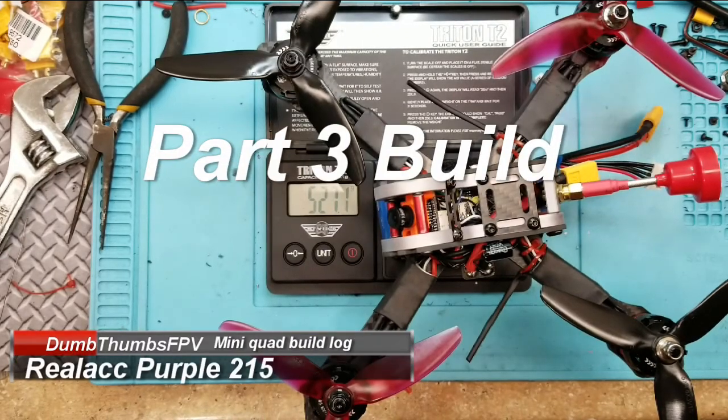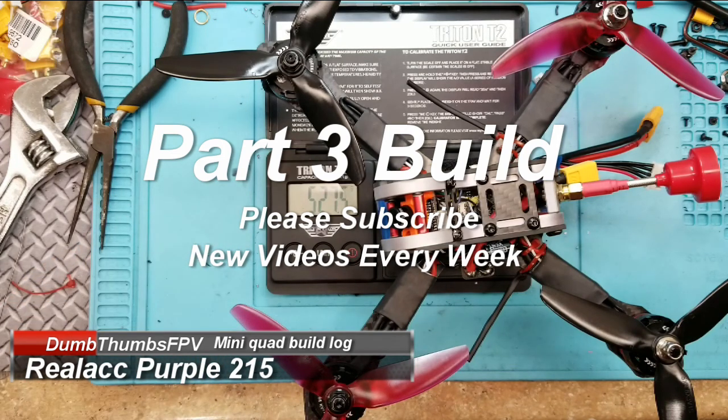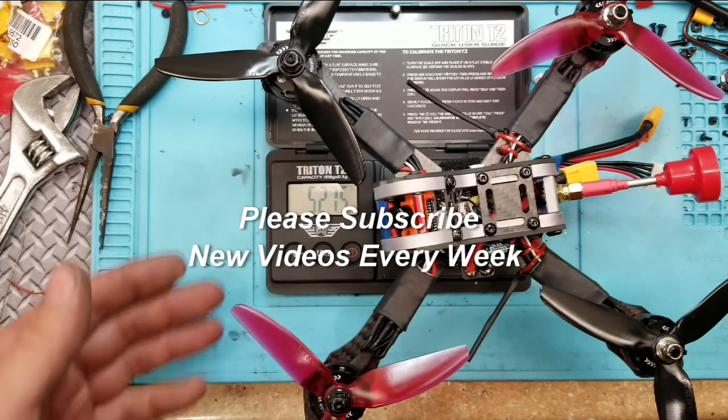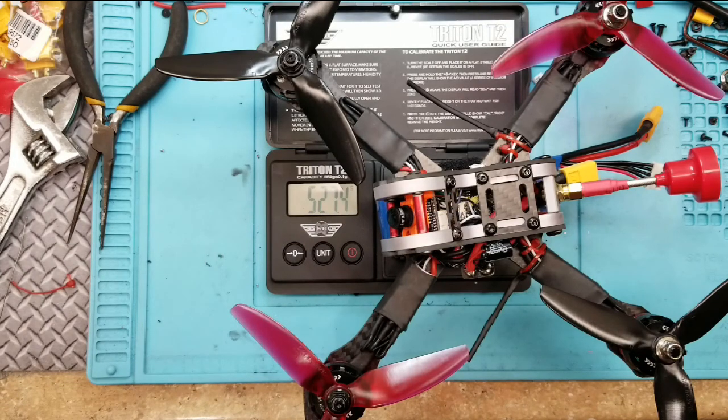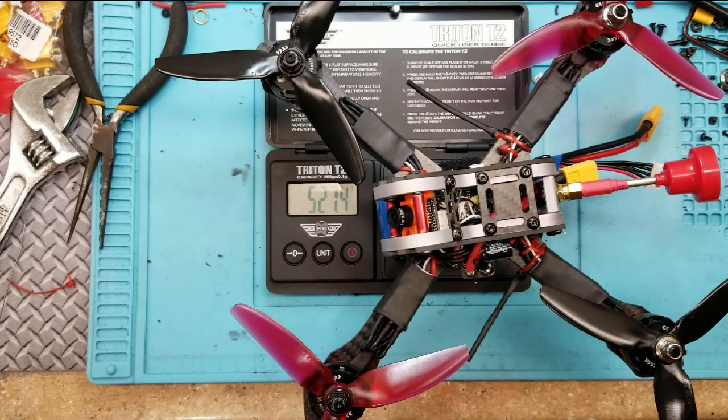All right, so here it is all built up and it comes in at 527.5 grams. It's a little on the porky side, but for a freestyle frame I did add a little bit of weight on quite a few of the components. I think with a four-in-one ESC and a lighter battery you're going to shave quite a bit of weight off. But for a freestyle frame with the batteries I currently have, I'm not complaining — I think this thing is going to be tough as nails and take a lot of abuse.